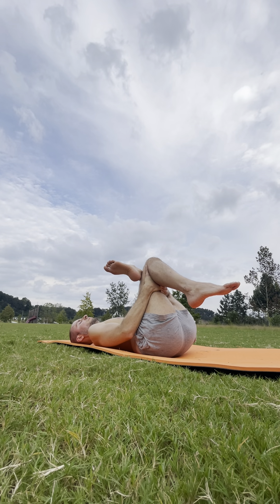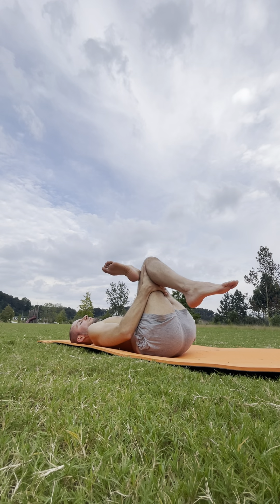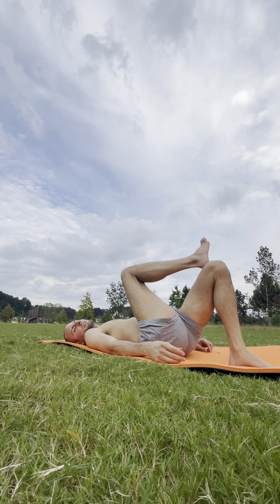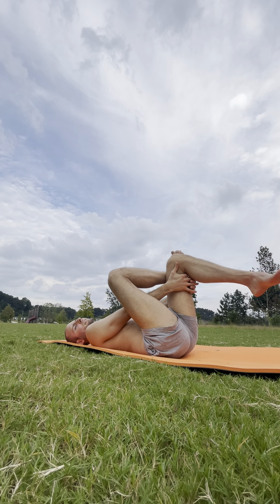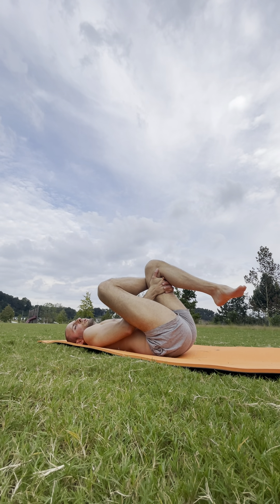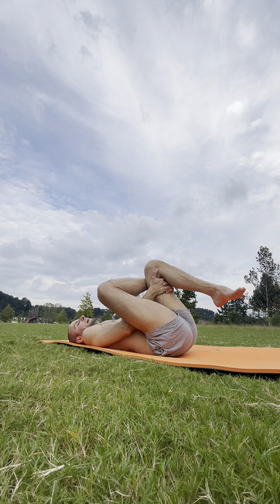With every exhale, can you bring that shape in just a bit more? Two more breaths. Release it back down. We'll take the right ankle to the left thigh — push the knee away, open the hip out for a moment. The goal is to open that hip, extending, reaching down with both hands, grabbing onto the left hamstring. Pull that shape in. Soften in your shoulders — just focus your attention on that figure four stretch. Deep breath in. One more breath.